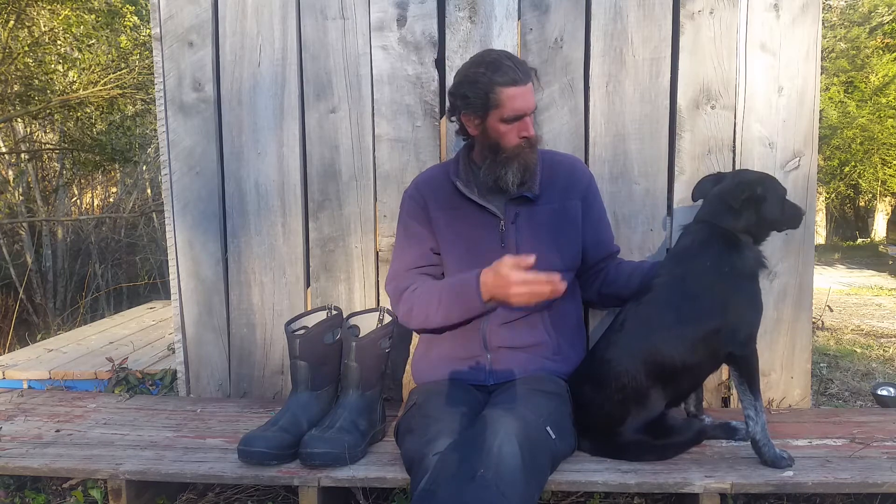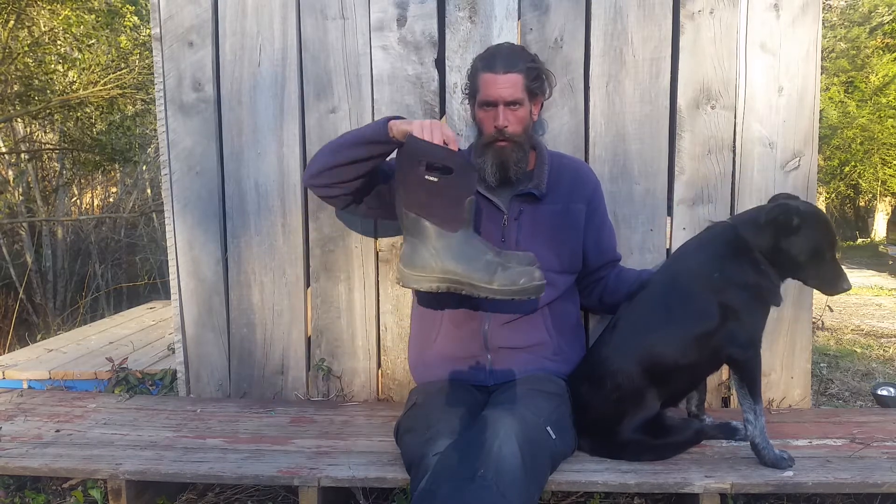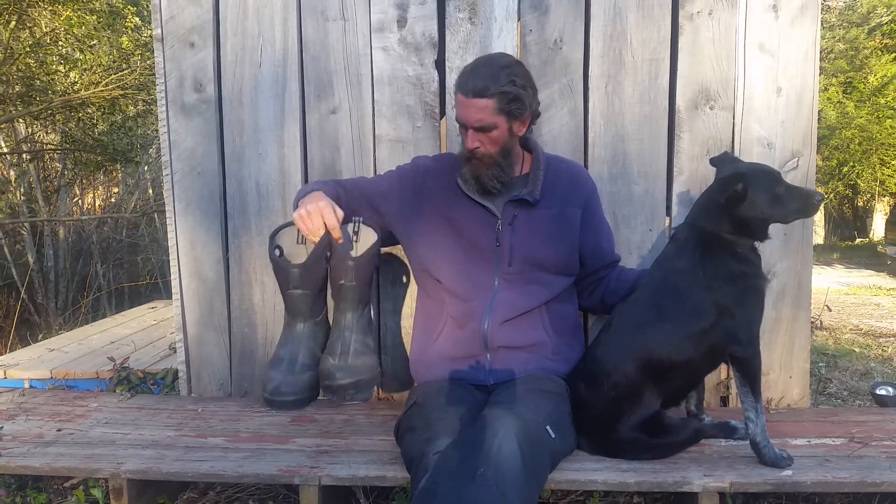Hey guys, Tactical and Sonny — she's been busy chasing bad birds. But anyway, I wanted to do a review of my Boggs Classic Ultra Mediums.